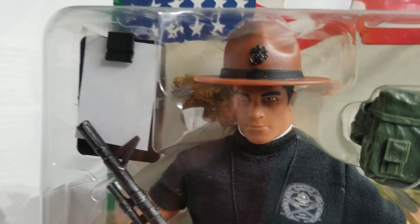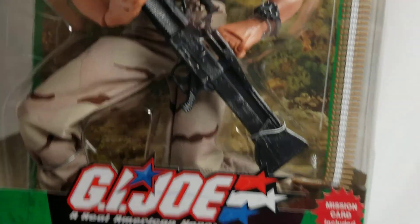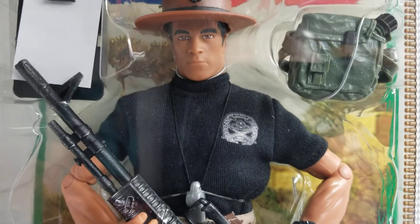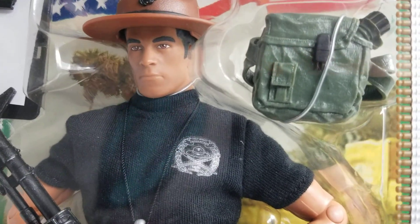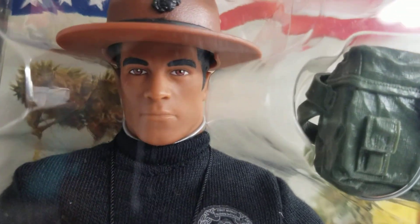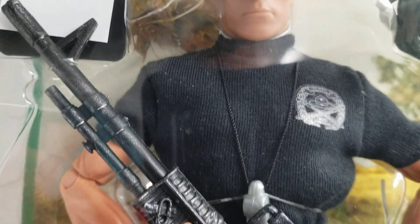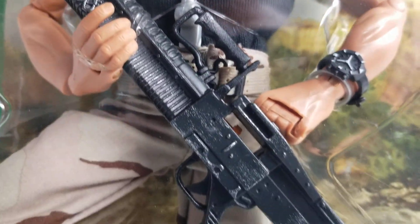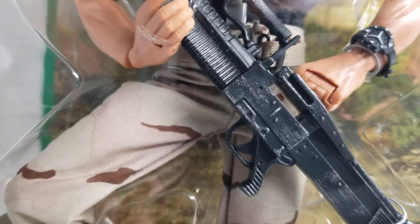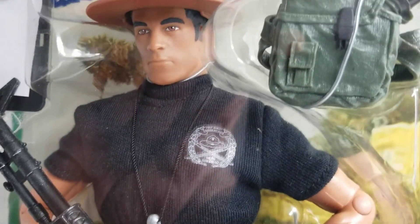If you're looking for this figure, I would always tell you to check Cotswold Collectibles out first and foremost. That would be the primary starting point — they've got fair deals and they are themselves collectors, so they're not going to rake you over the coals. They'll give you a fair price and tell you precisely the condition of the figures they're selling. eBay is the second choice — just make sure you get a good description of the product and tons of pictures. Those are the keys.